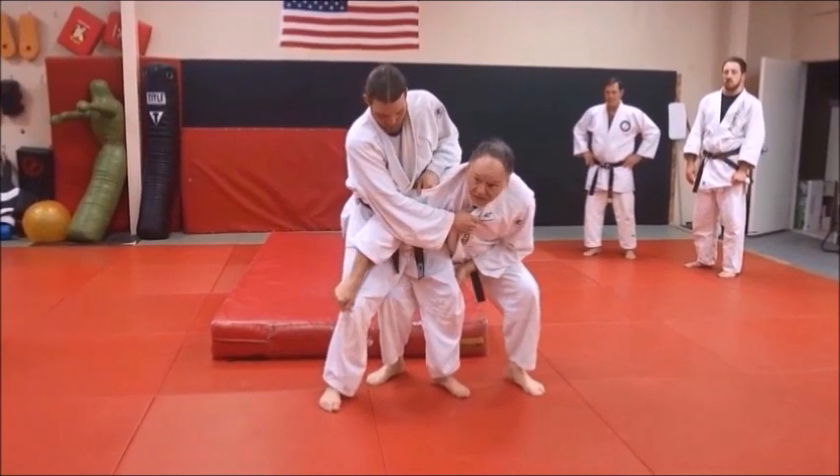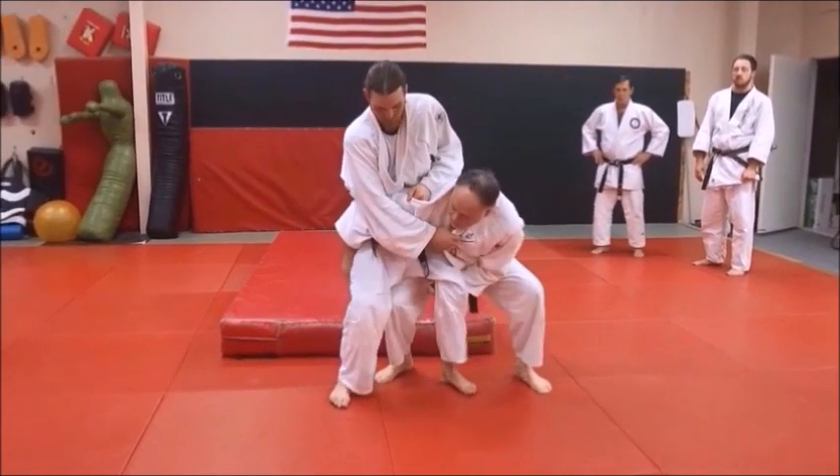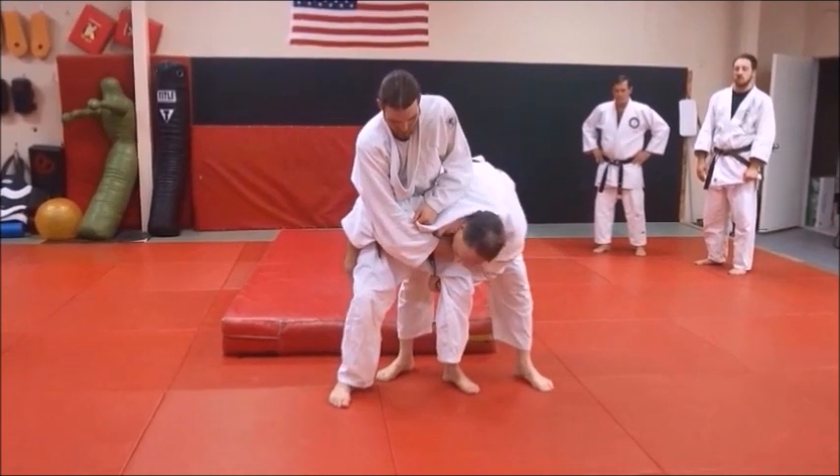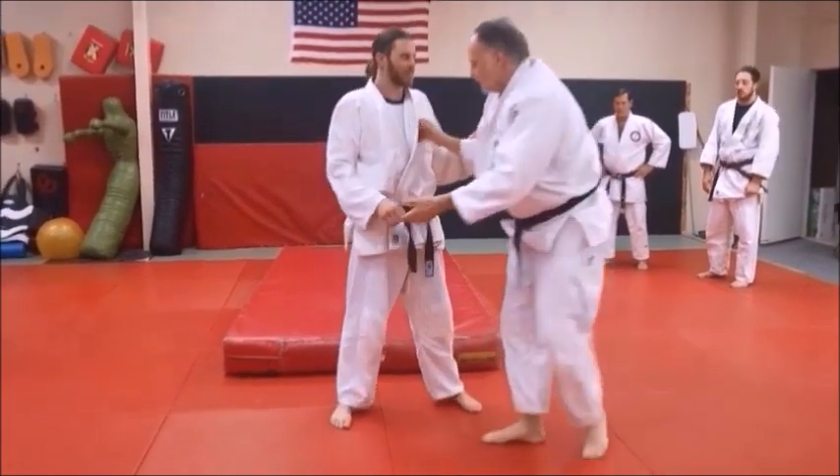You need to grab the pants, but when we're doing this in Sambo there are no pants to grab, so we can grab the legs. I'm scooping — I'm not bending over this way, that's really not what you want to do. I want to be grabbing this way. So what Derek's going to do is he's going to be throwing.